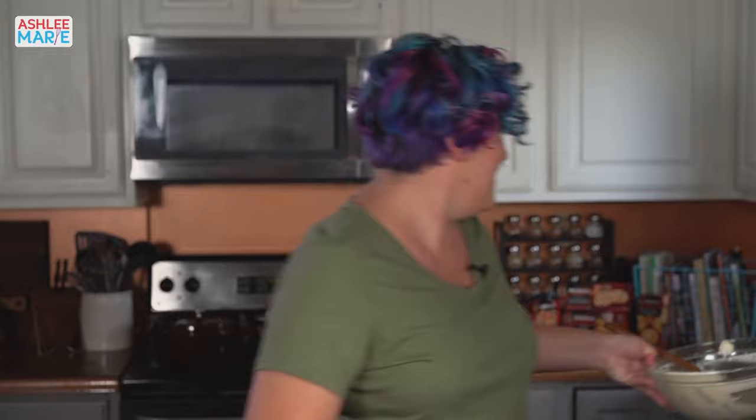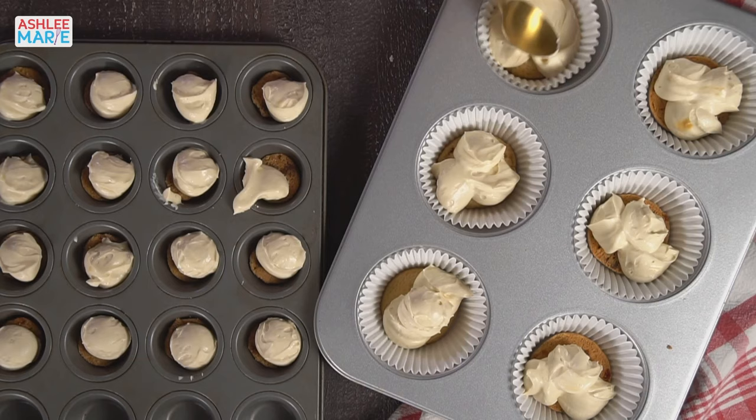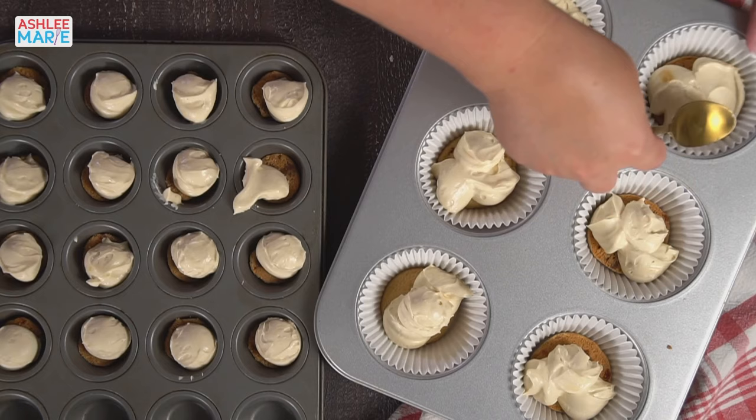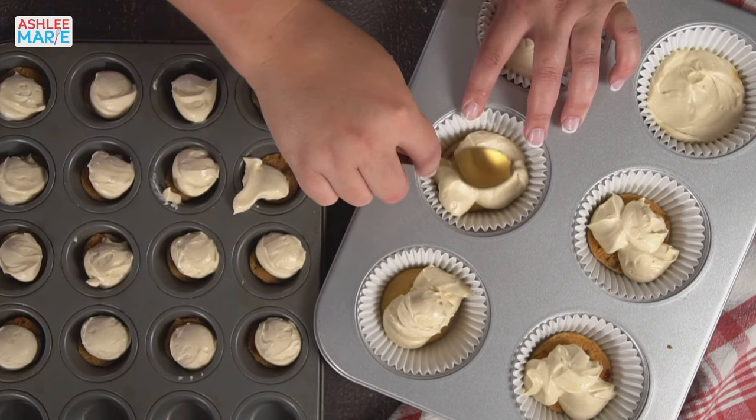Now we're going to take a spoon and spread the cheesecake layer out. It should be fairly thick but should also spread really nicely. We don't want to jam it into the sides of the pan because we need to unmold these later, so I'm just making sure I don't have gaps down to the cookies but I'm not pressing it too hard against the sides.